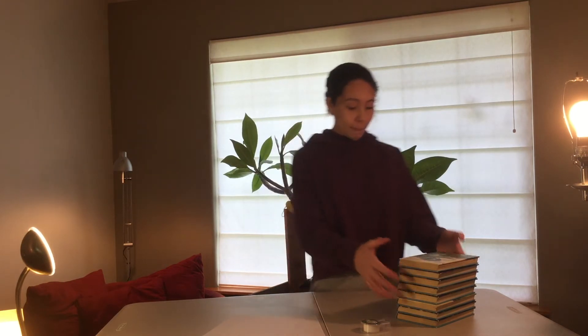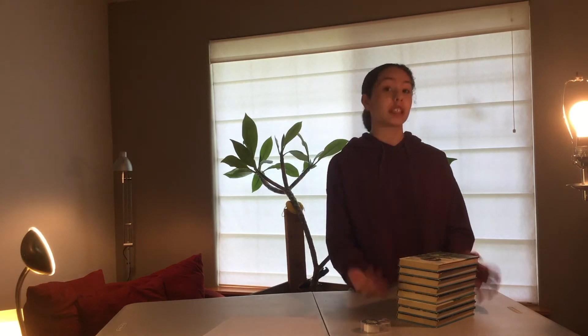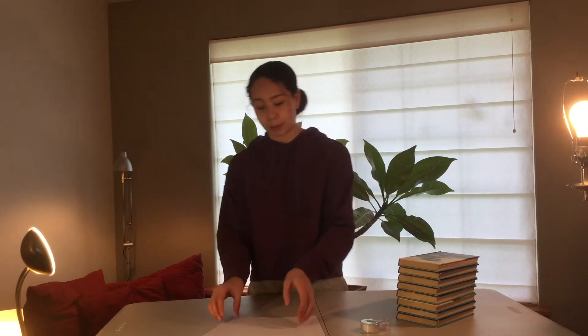We are going to create shapes with paper, and our goal for our shapes is to hold as much weight as possible. For me, my weight that I'm going to use are these books. Let's brainstorm some different shapes. I'm sure you guys can think of a lot of imaginative, really creative shapes, but I'm just going to start simple.